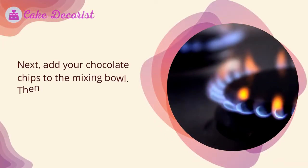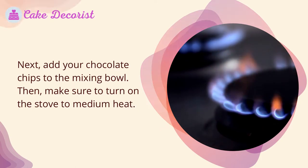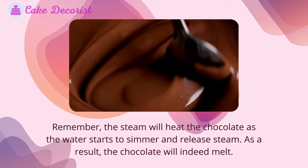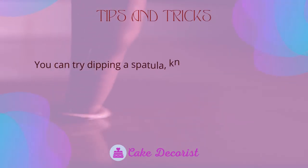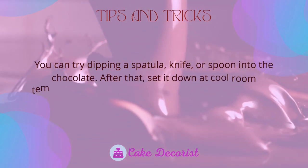Add your chocolate chips to the mixing bowl, then turn the stove to medium heat. As the water simmers and releases steam, the steam will heat and melt the chocolate chips.